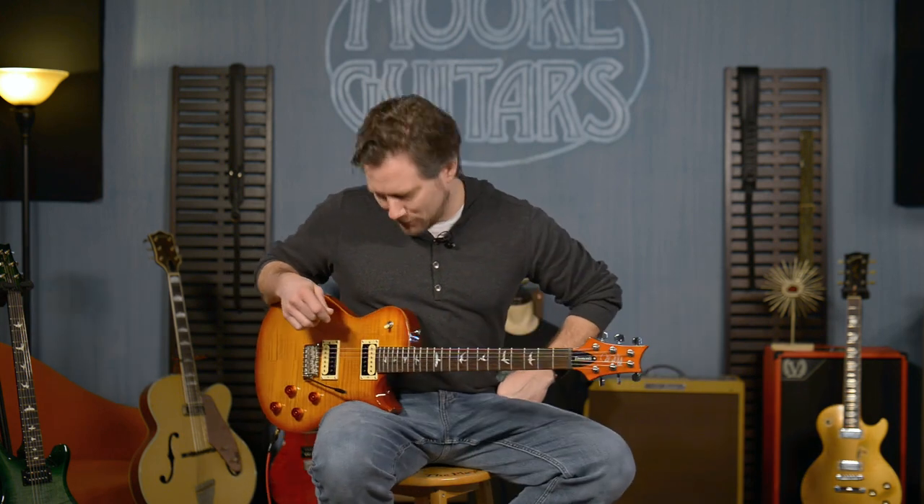It can do the Tremonti stuff, it can do the Alter Bridge stuff. It can do... I'm not going to say the old word that nobody wants to hear about.